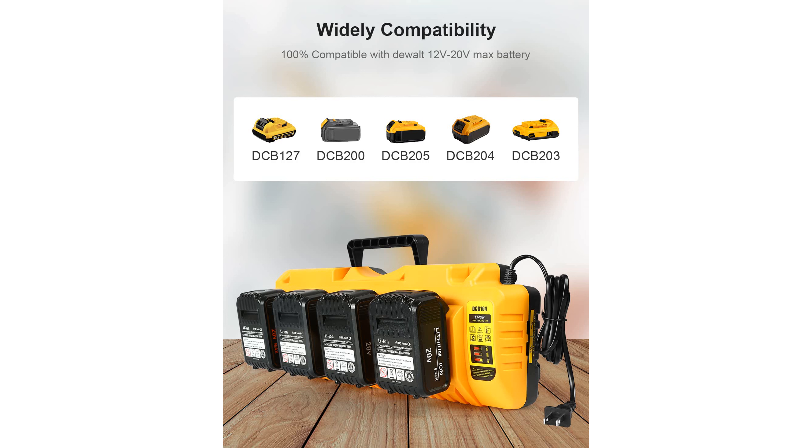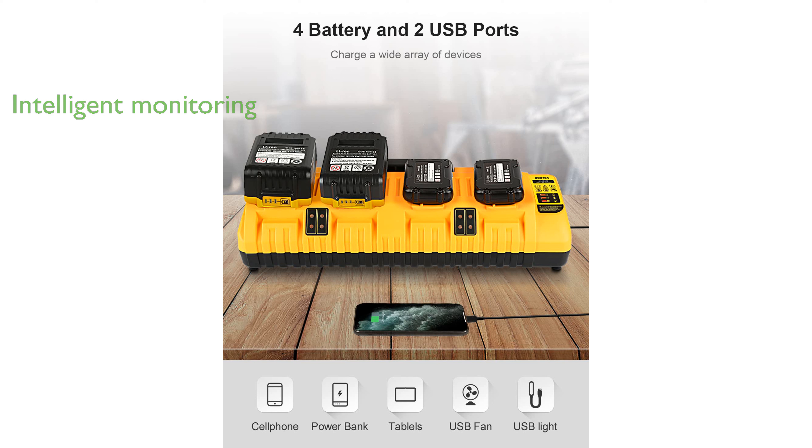An intelligent chip system is incorporated to monitor the charging process, providing timely status updates through LED indicators and preventing overheating.